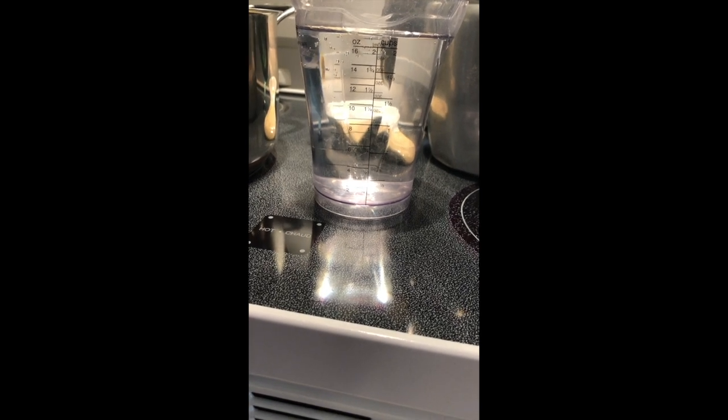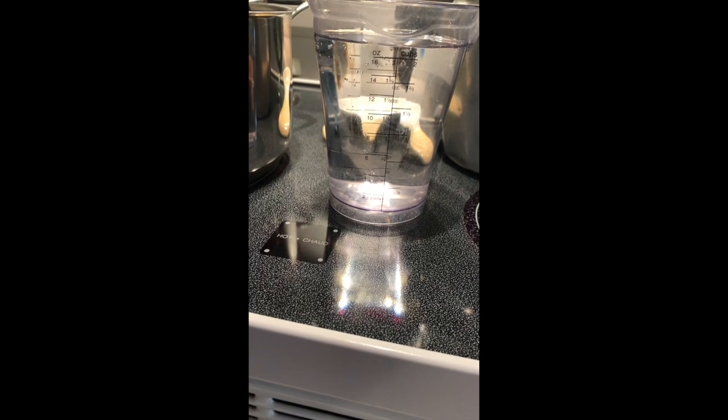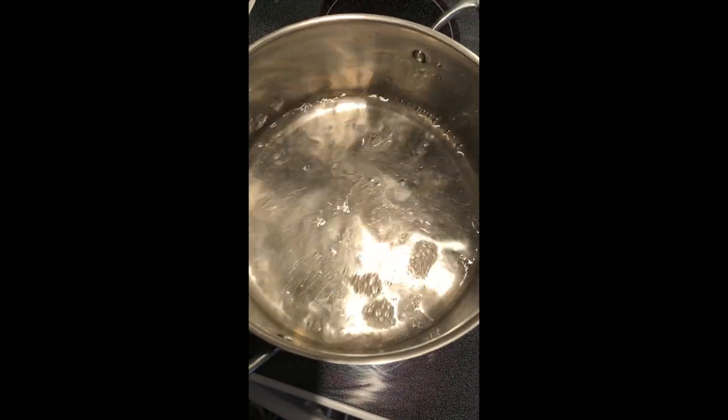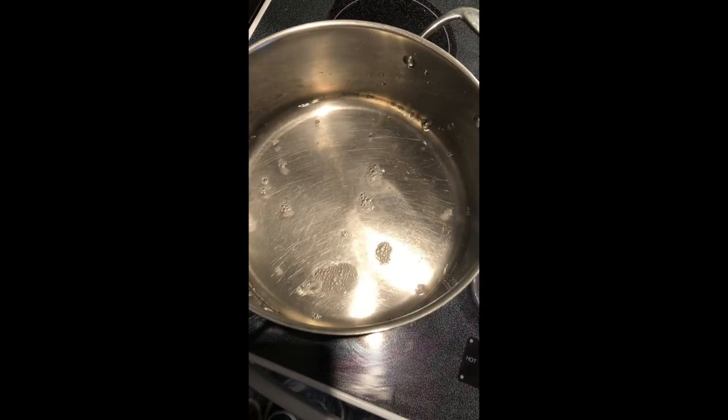For every cup of vinegar that you use, you're going to add a cup of sugar — this is what makes the sweet syrup with the jalapeños. I actually had a quart left over from the last time I made them, so I'm going to reuse part of that. I had some left over so I just went in and canned it.